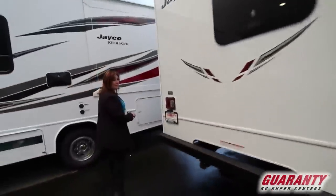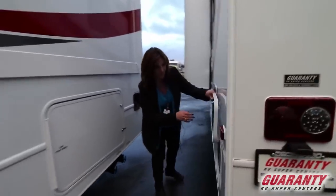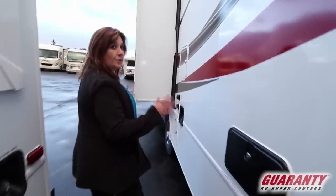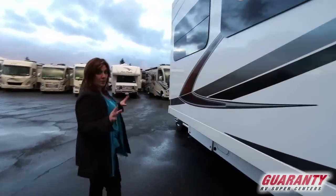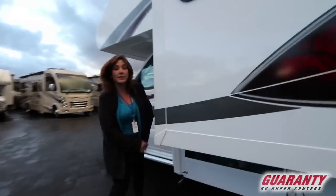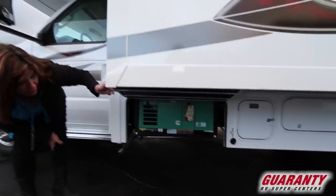There's your emergency exit on the back. As you can see, this unit really comes with plenty of storage, nice big windows, and lots of really good natural light. Your generator is right down here — this comes with an Onan 4000 generator.